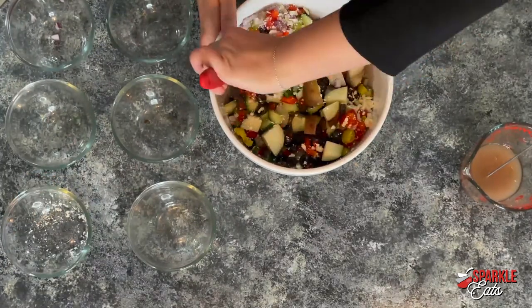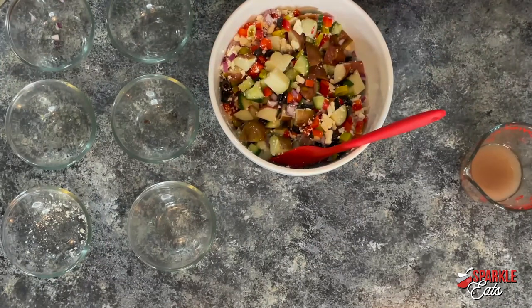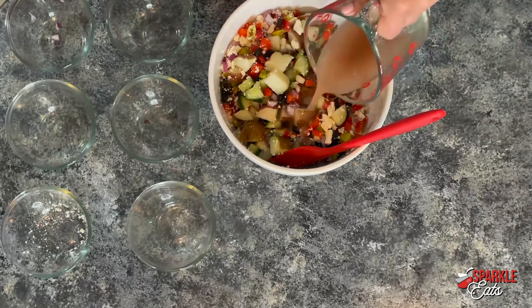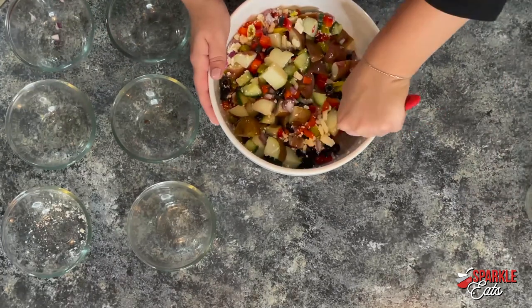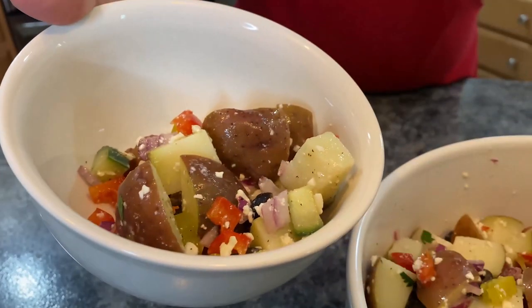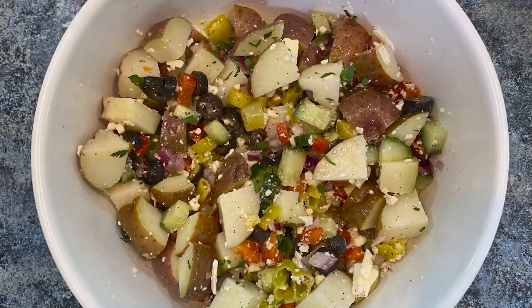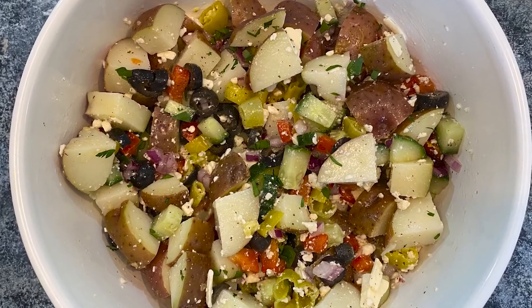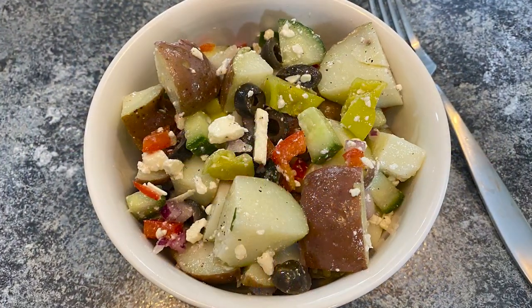Oh, look how good this looks. Now that we're mixed, we're going to pour our dressing over top, and then just put this into your refrigerator. Let all of those flavors come together, let it get nice and cool, and serve this up. You have a great side dish that's a lot lighter than your typical potato salad. Thanks to Deb for sending this in, and if you want to see a recipe made on Sparkle Eats, feel free to submit it to us on Facebook.